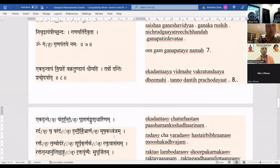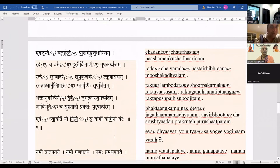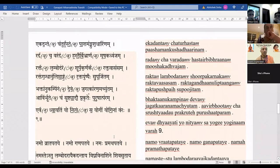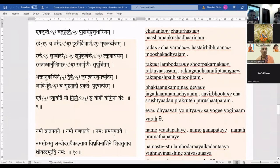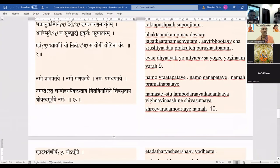Ekadantaya vidmahe, vakratundaya dhimahe, annodantih prachodayat. Ekadantaincha turhastam, pashamam kushdharinam, radhancha varadam hastairhi vibhraanam, mushakadvajam, raktambodaram, shurpa-karna, rakta-vasasam, rakta-ganadhanu-lipthangam, rakta-pushpaihi supujitam. Jagat-karana-machutam, avirbhuta ncha surushtyadav prakrute purushat param. Evam dhyayati yo nityam, sa yogi yoginam varah. Namo vraatapathaye, namo ganapathaye, namah pramathapathaye, namaste sthulambodaraya ekadantaya vighna-vinashin shiva-sutaya shri-varadamurtaye namo namaha.